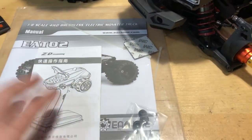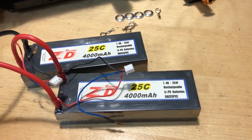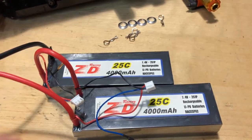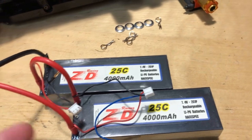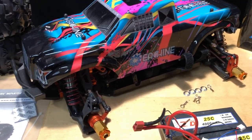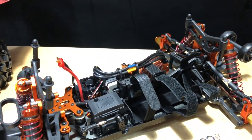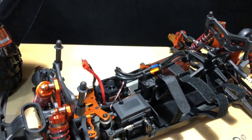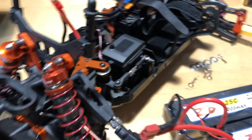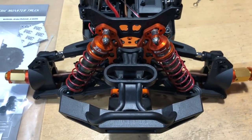The batteries themselves are 4000 milliamp, which I'm digging for the price. They're 4000mAh 25C 2S LiPos. Now this thing is also rated for 4S. The motor that comes in here is a 1900KV. We'll go ahead and take a look at that real quick, then we'll slap those tires on the vehicle.